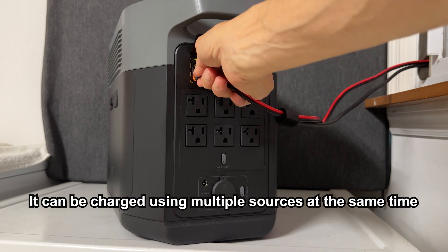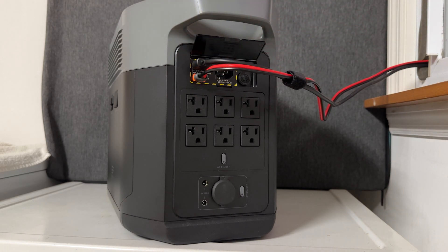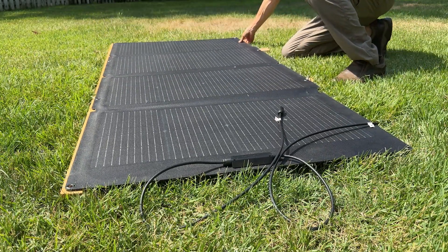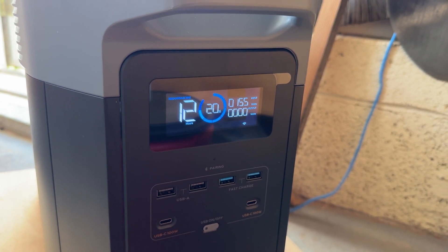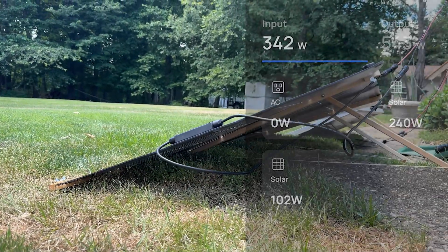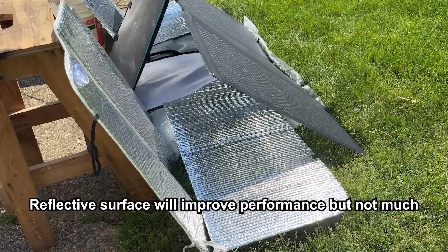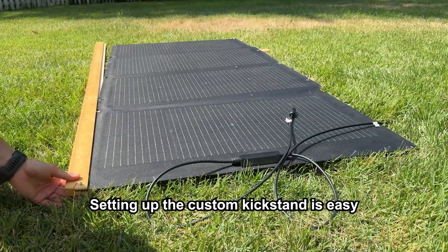I tested the EcoFlow bifacial solar panel with my EcoFlow Delta Max portable power station. The Delta 2 Max has two solar inputs, so I was able to use another 100-watt solar panel in my testing. With the included kickstand case, I was able to get around 200 watts of power around noon, but the output dropped below 180 watts for the rest of the day. However, with my custom kickstand, I was able to reach 240 watts at noon with the panel positioned nearly flat on the ground. I also experimented with placing reflective material around the panel to boost output, but it wasn't very practical and didn't make a significant difference.